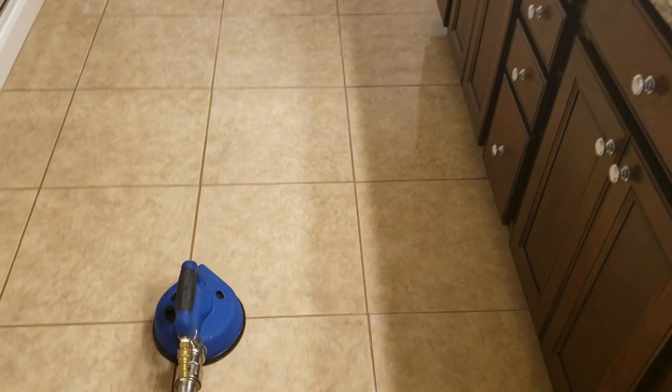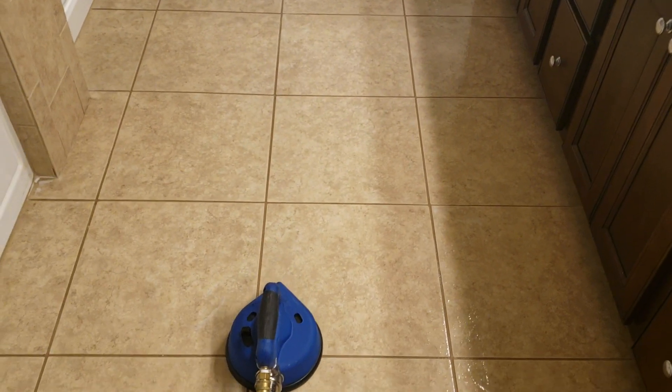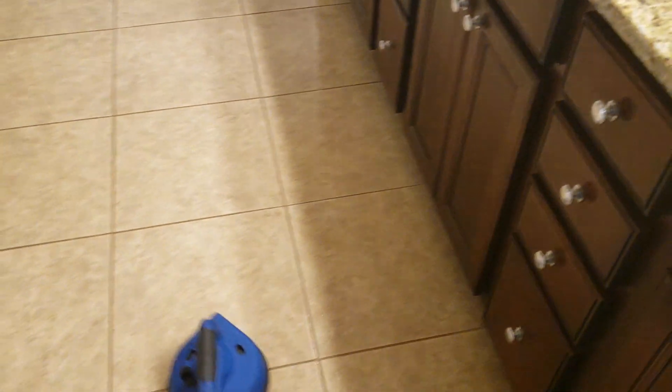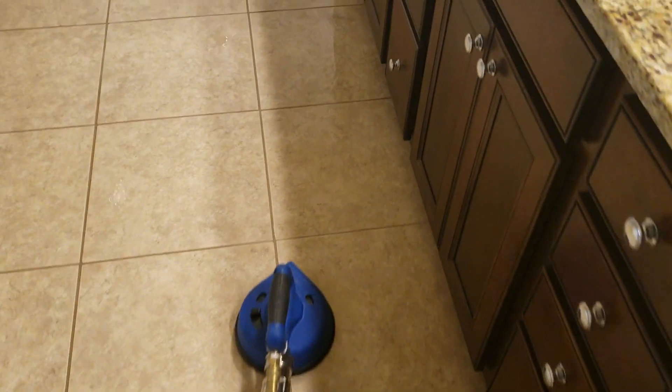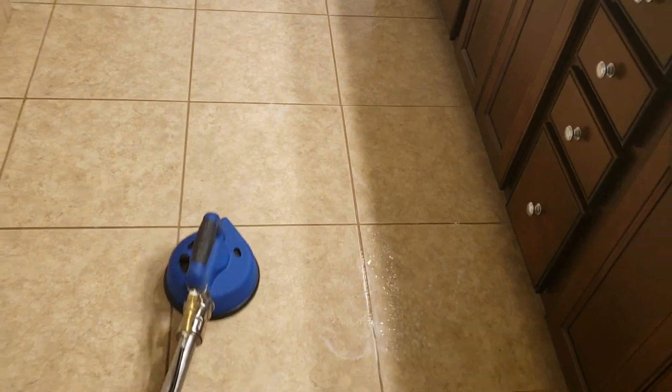So this customer right here came off of Next Door. We came to clean the carpet, but she added tile and grout in the bathroom. What I like to do when I do jobs like this — when it's a carpet and tile job — I like to go ahead and get the tile out of the way. Anytime I clean tile and grout, I don't use an acidic rinse, I just use plain water. And when I'm done cleaning the tile and grout, we have an air mover that we're going to put on the grout, and this floor will be completely dry by the time we leave.